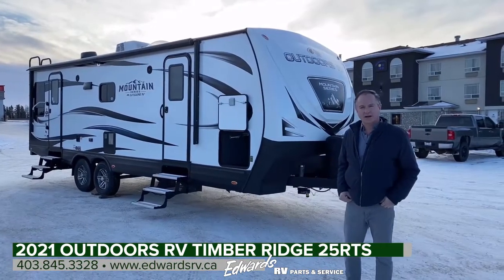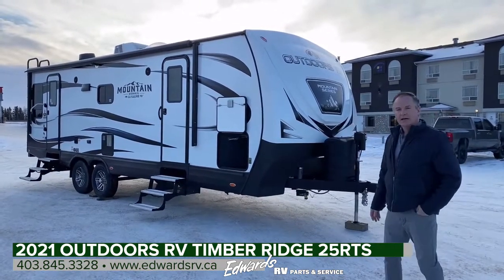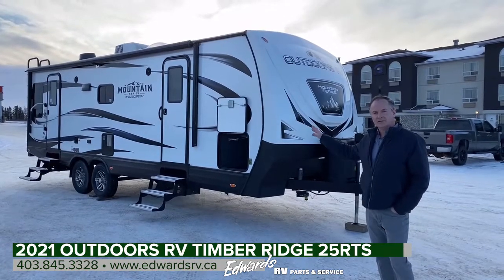Hi, I'm Mark Fraser with Edwards Garage. Today I'm going to do a walk-around video of this 2021 Outdoors RV 25 RTS in the Mountain Series.